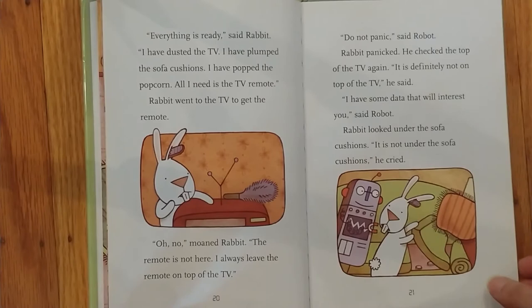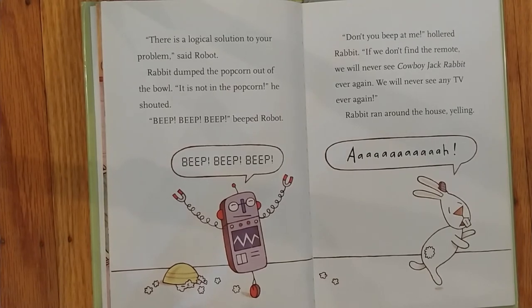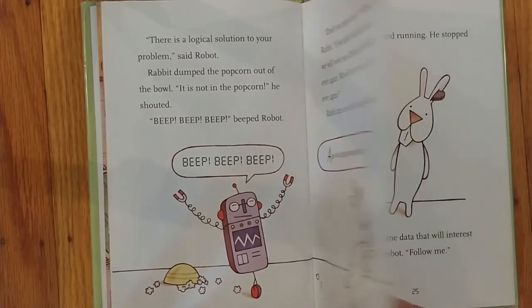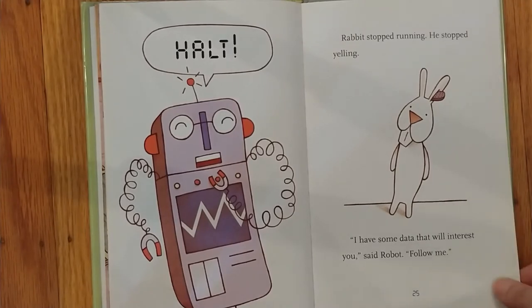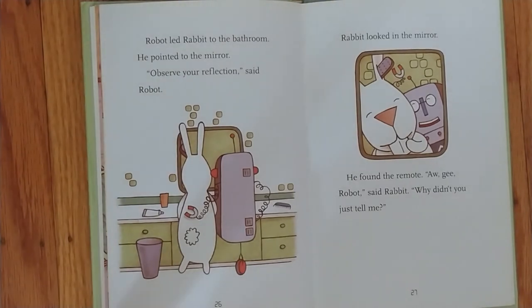Rabbit looked under the sofa cushions. It is not under the sofa cushions, he cried. There is a logical solution to your problem, said Robot. Rabbit dumped the popcorn out of the bowl. It is not in the popcorn, he shouted. Beep, beep, beep, beeped Robot. Don't you beep at me, hollered Rabbit. If we don't find the remote, we will never see Cowboy Jackrabbit ever again. We will never see any TV ever again. Rabbit ran around the house yelling. Halt! Rabbit stopped running. He stopped yelling. I have some data that will interest you, said Robot. Follow me. Robot led Rabbit to the bathroom. He pointed to the mirror. Observe your reflection, said Robot. Rabbit looked in the mirror. He found the remote. Oh gee, Robot, said Rabbit. Why didn't you just tell me?